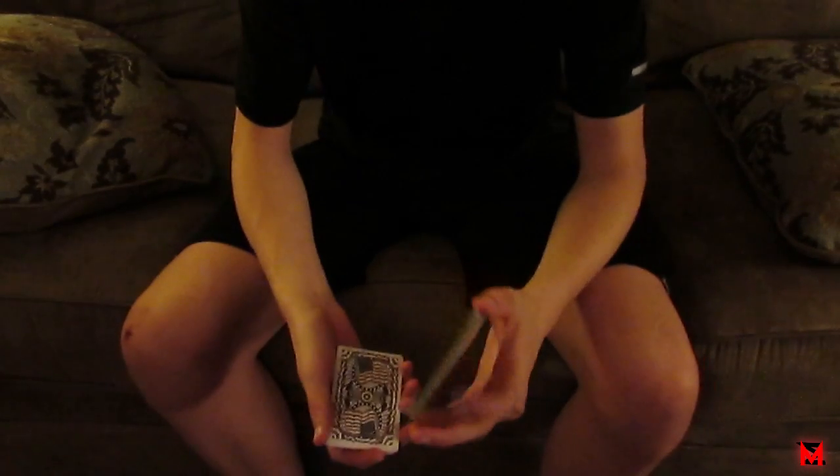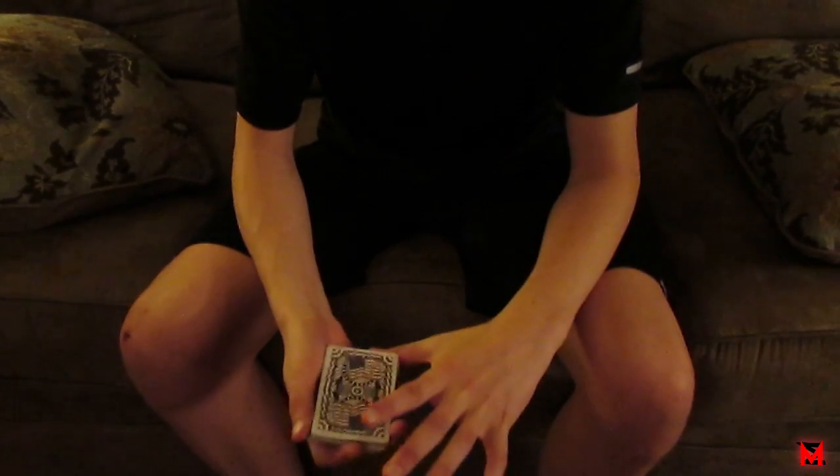I'll put it in the middle of the deck. Now if I stick it in the middle just like so, it should be lost, right? I'm not gonna shuffle it, I'm just gonna leave it there. Now I'm gonna deal some cards down on the couch and just stop at a random time.